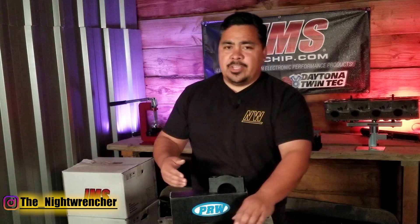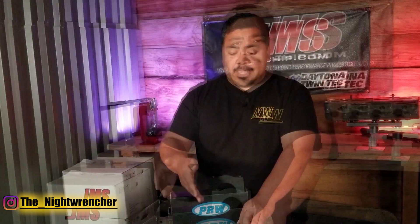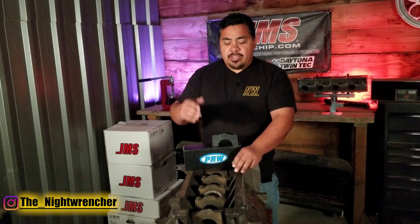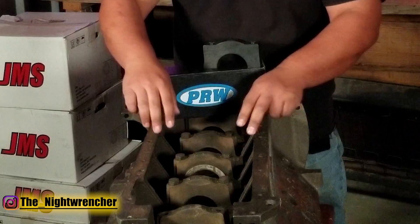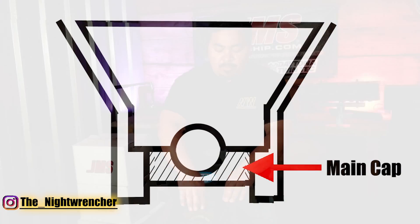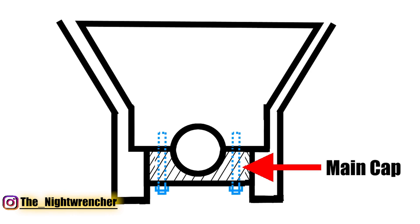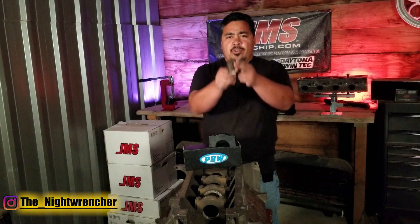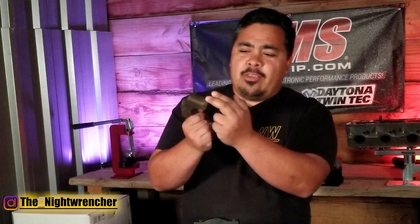This is true from engines designed in the 1950s all the way to modern engines today. The shape and size of the main caps and the addition of a girdle may change things a little bit, but overall the general design is about the same. Usually you can judge the strength of a main cap by the amount of bolts you can run through it. This is a big block Mopar and unfortunately you're only able to run two bolts down the middle of it. The bolts are fairly large in size, but the only thing locating those caps in place are those two bolts and the machined surfaces on the edges.